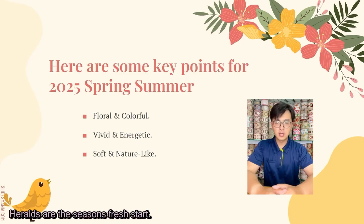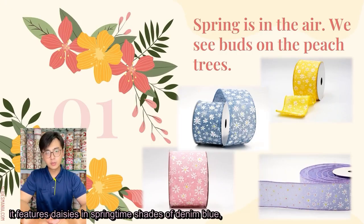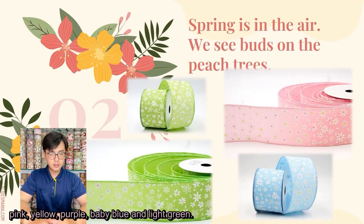Here are the season's fresh start made with folk style lab. It features daisies in springtime shades of denim blue, pink, yellow, purple, baby blue, and light green.